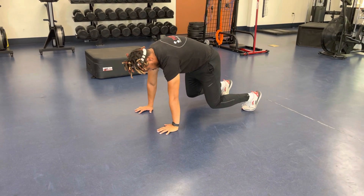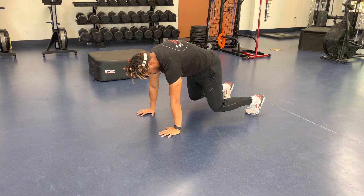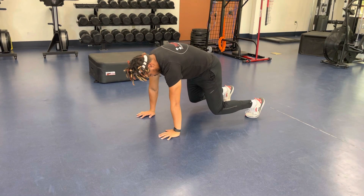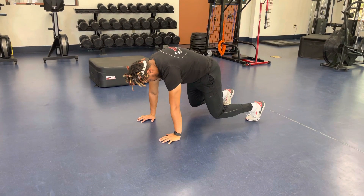Bear position plank: start on all fours, then bring your knees slightly off the ground. Make a big arch in your upper back, really reach — you're pushing the ground down and it's hard. Really reach.